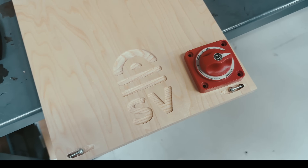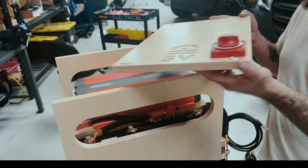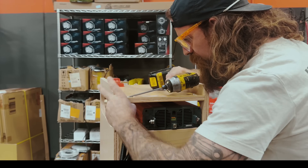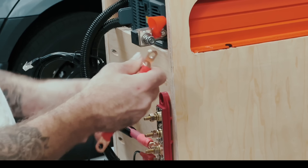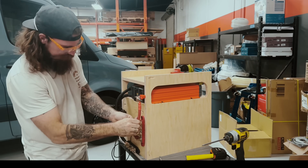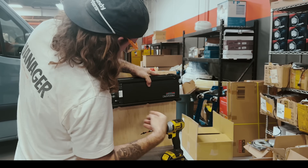This giant red master switch can kill all power to the system. It offers a way to service the system safely, ensuring no power is flowing through, and also acts as a way to turn everything off if you plan on leaving your van in storage for some time to extend the life of your batteries. The next component is the brand new RedArc Manager Alpha 100.